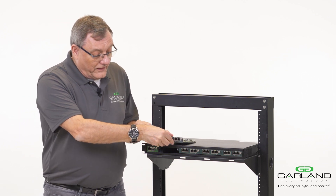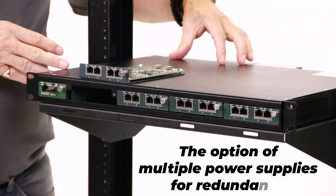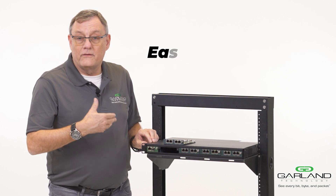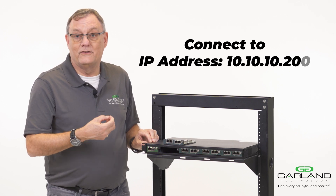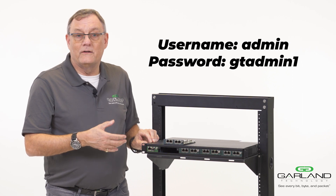This particular box has the option of multiple power supplies for redundancy. You can also have the option of remote management in the standard Garland way, connecting by default to 10.10.10.200, with admin and gtadmin1 as the password.